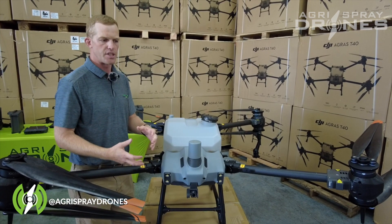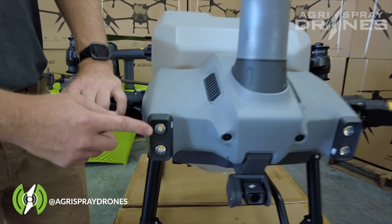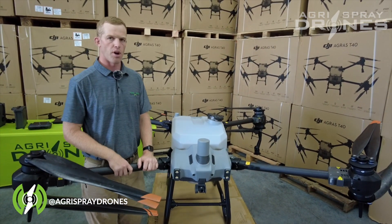The remote actually does the stitching for the mapping missions. Also on the front we have our lights. These lights are quite a bit larger than what's on the T30 and they can actually turn on automatically once it senses it's getting too dark outside.